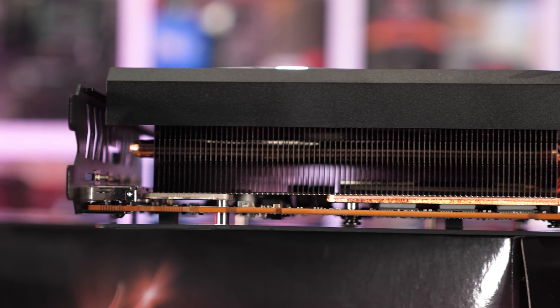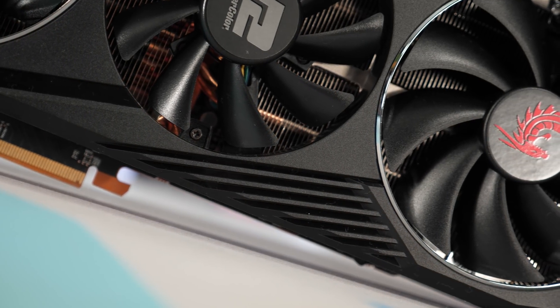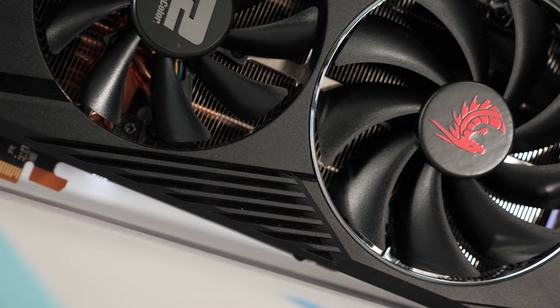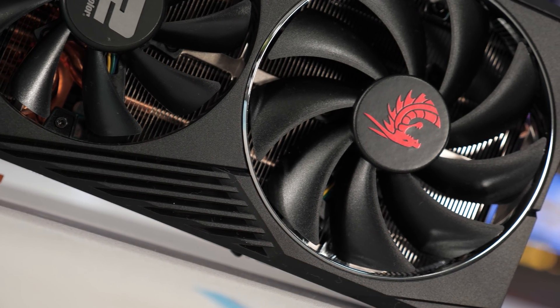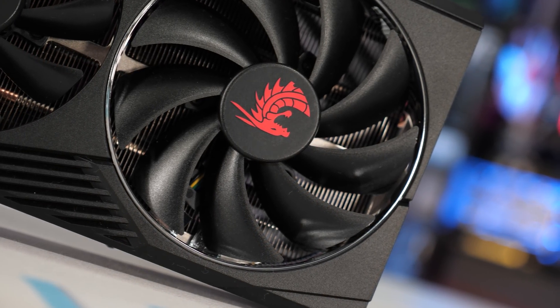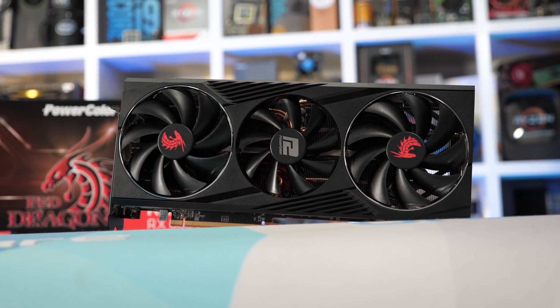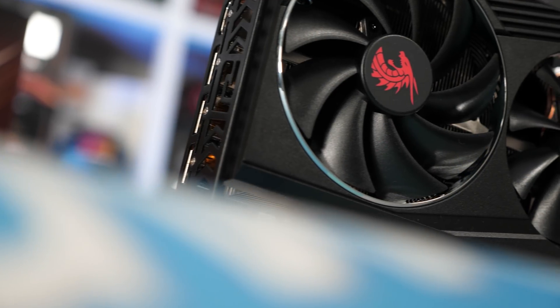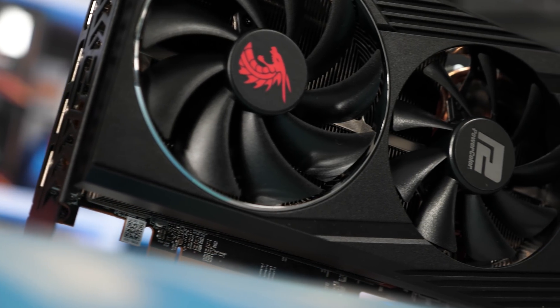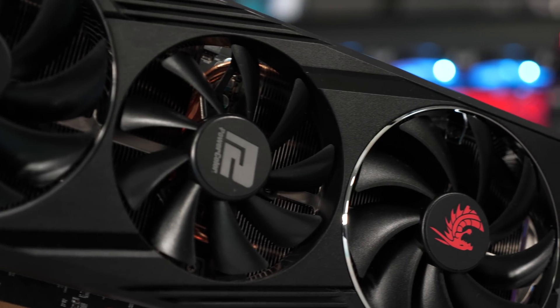As such, it weighs 30% more at 1,446 grams, so it is certainly getting up there in terms of weight. On the front side of the card, you'll find a black plastic fan shroud housing a trio of fans. The outer two fans measure 100 millimeters in diameter, while the centrally located fan is a 90 millimeter model, all of which spin in the same direction. The shroud features some chrome rings around the outer fans, which I think looks quite good. For a little extra bling, PowerColor has included a red LED backlit Dragon logo on the side of the card.